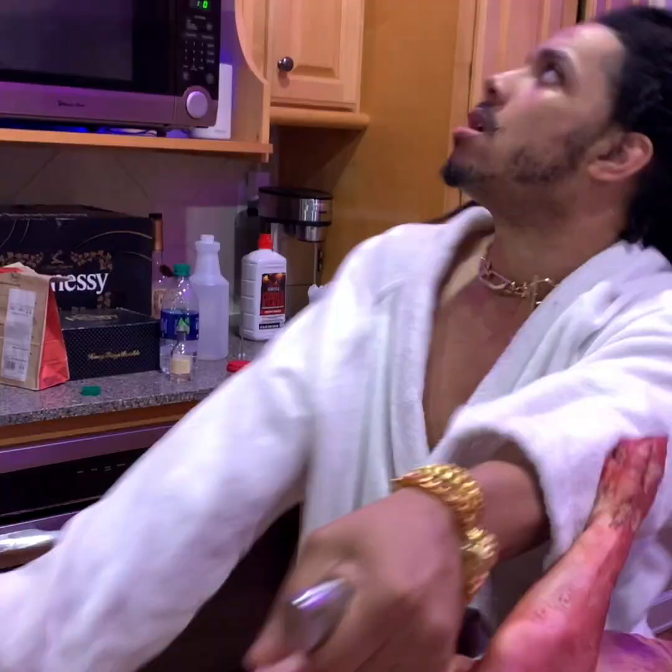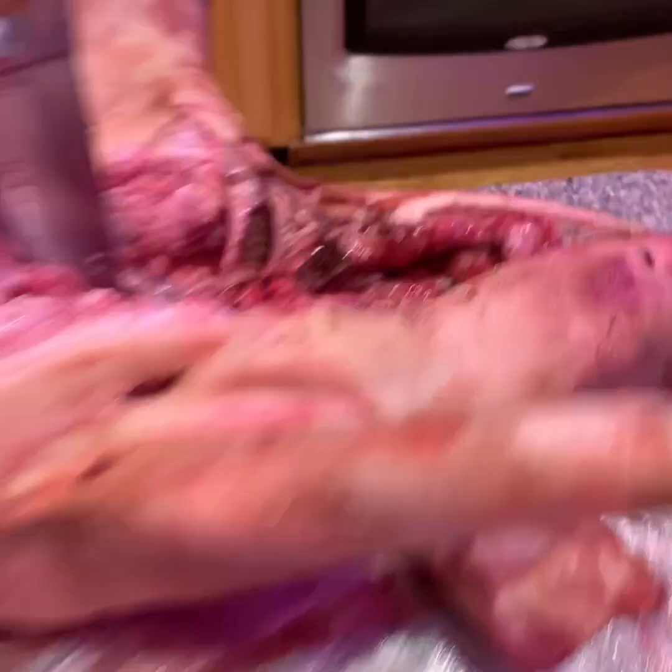The next thing you're gonna wanna do is cut the bacon. Next, you're gonna separate the spine. You're gonna scoop out the pieces of grape jello. Once you've got all of the grape jello, you move on to the next step.